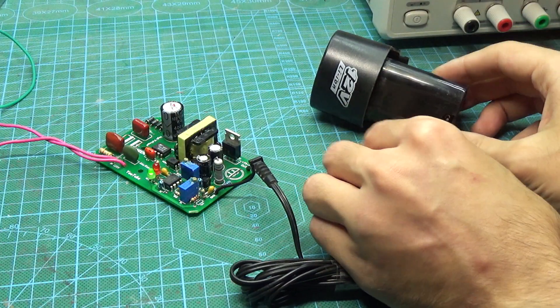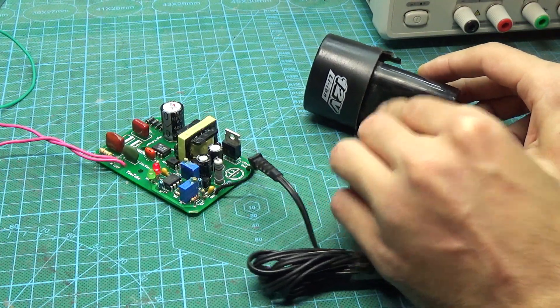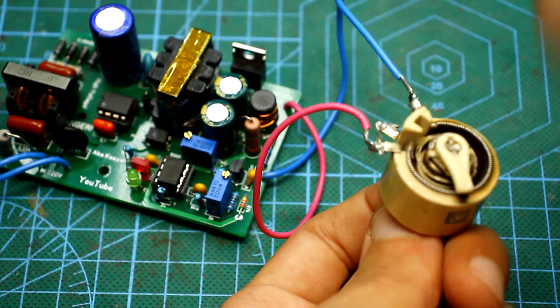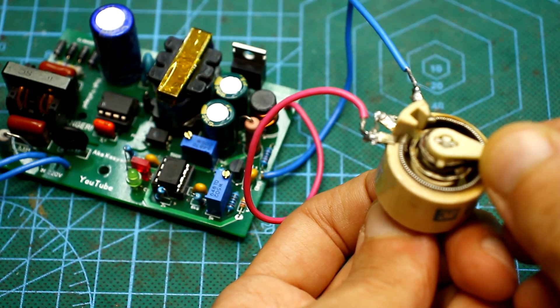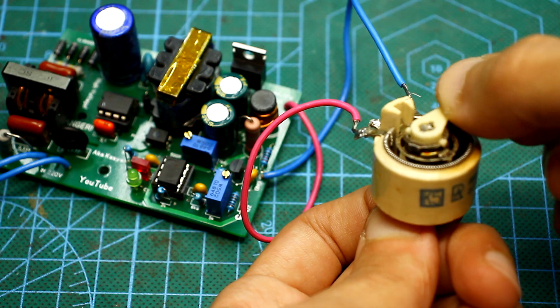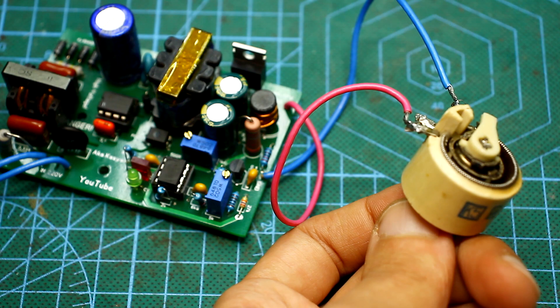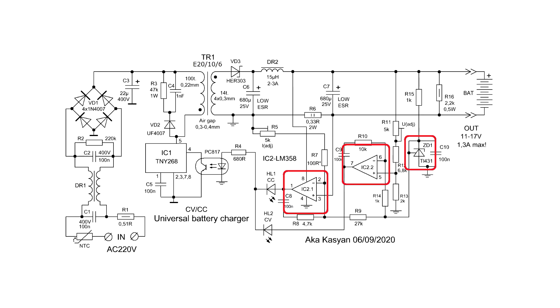The disadvantage of such circuits is that the current stabilization will not work if the battery is not connected to the output of the circuit. When a load is connected, the circuit automatically drops the voltage to maintain the set current. At some point, the output voltage becomes insufficient to power the operational amplifier and reference source. If a battery is connected to the output, those nodes will be powered from the battery itself. That is, it is only necessary to set the charge current when the battery is connected — it must be the battery and not another load.